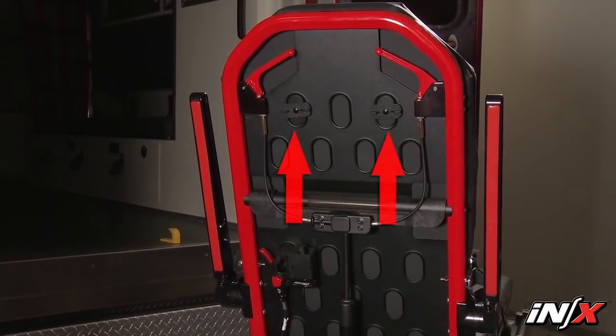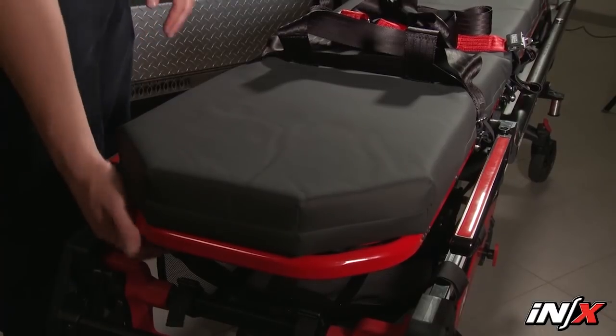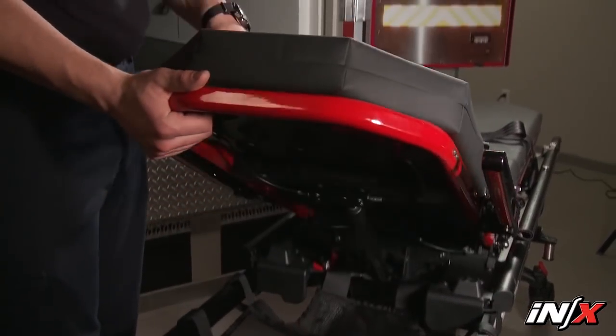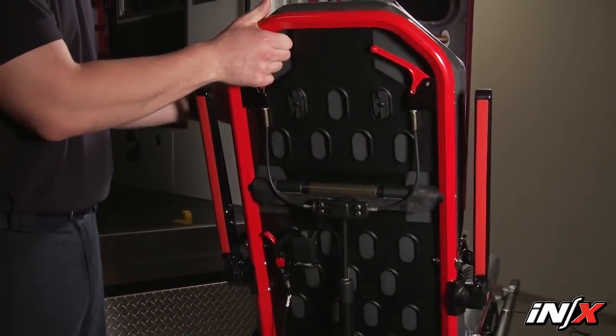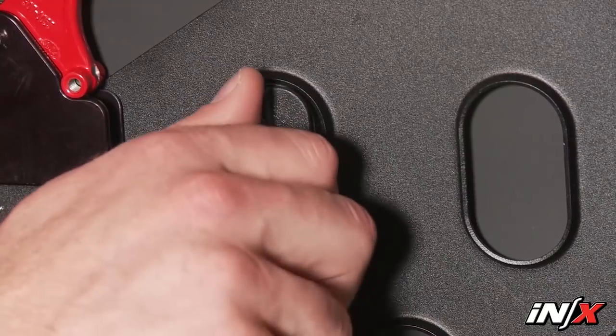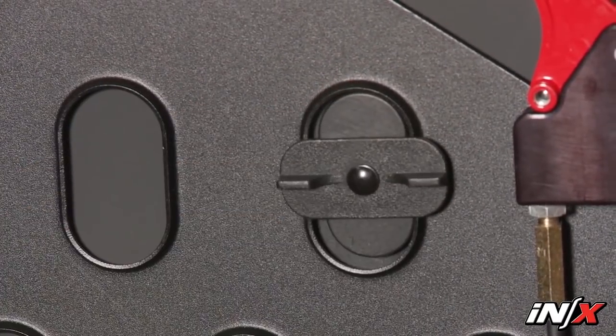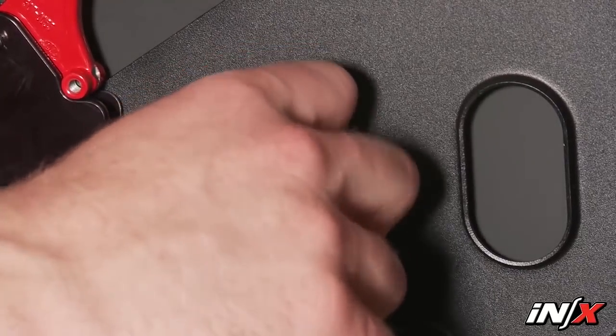The pad is fitted with eight locking discs that secure it to the patient's surface. Position the pad on the patient's surface and raise the backrest and shock frame as needed. Press down on the center of the pad to guide the locking discs through the seat panel. Twist the discs 90 degrees in either direction to lock them in place. Reverse the process to remove the pad.